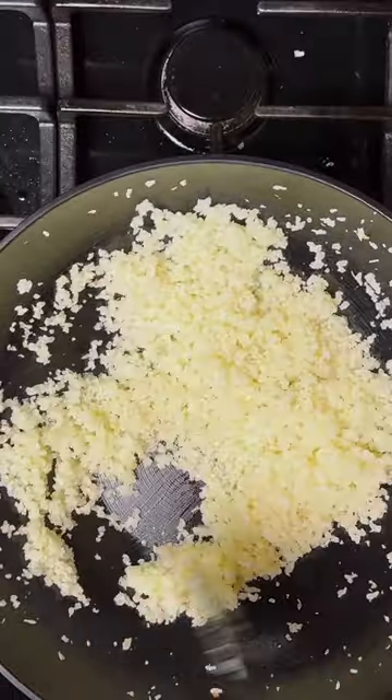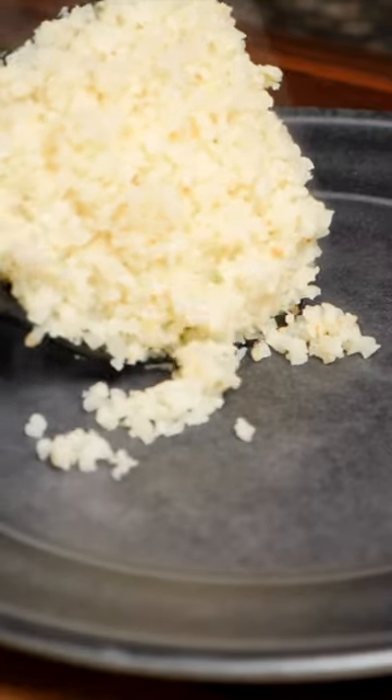Season it with salt and there we go — a beautiful cauliflower rice ready to go. Not bad!